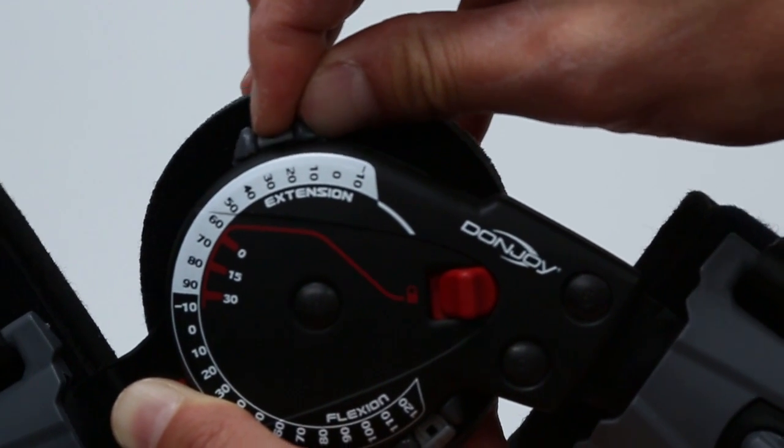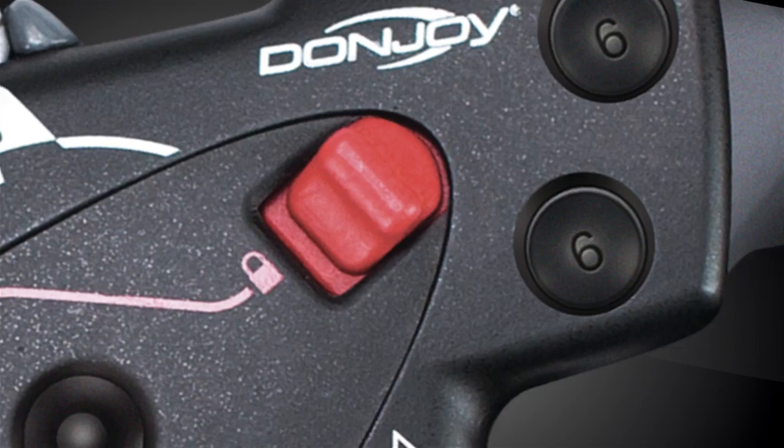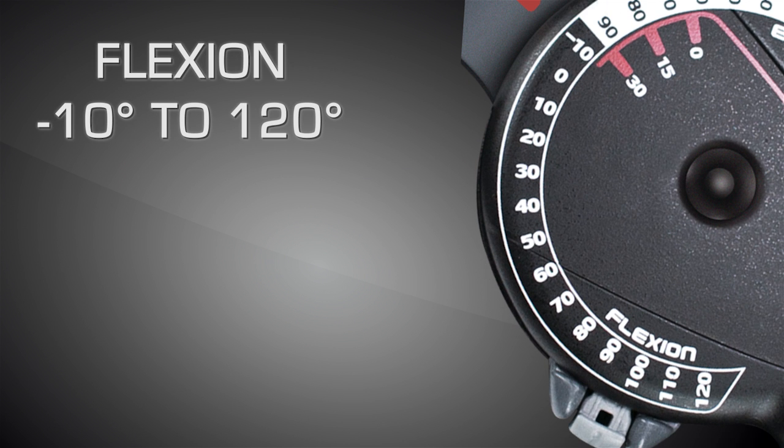Release the push button and make sure it is fully retracted to the extended position. The Exact ROM hinge provides extension settings from minus 10 to 90 degrees, and flexion settings from minus 10 to 120 degrees.